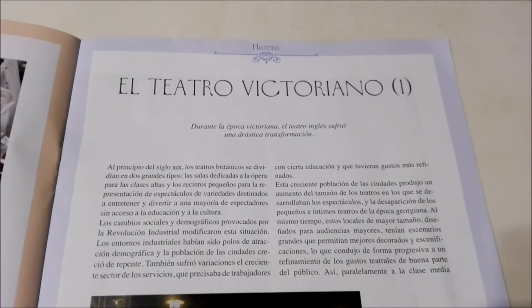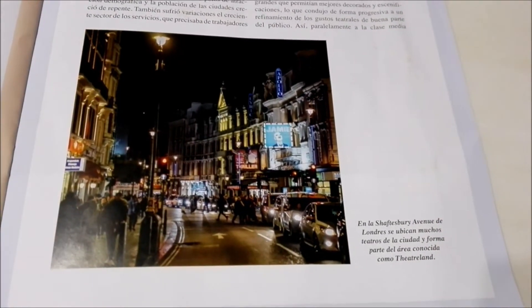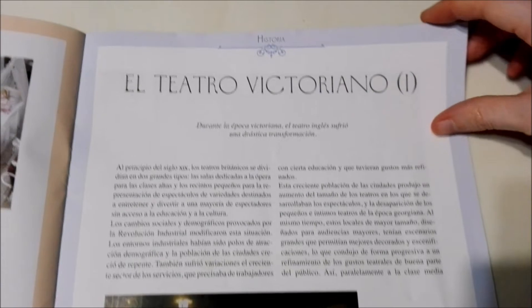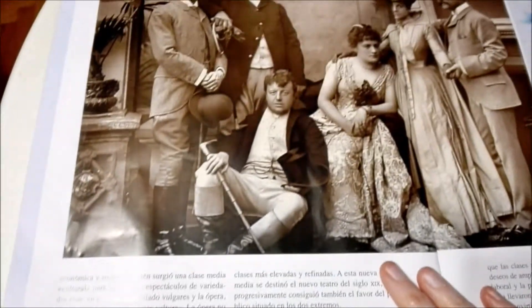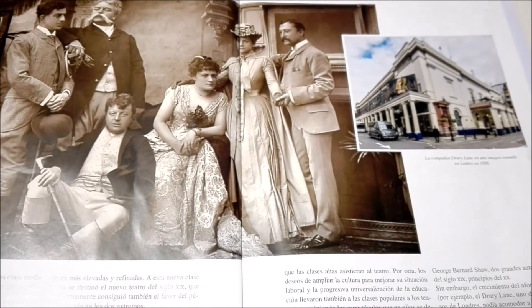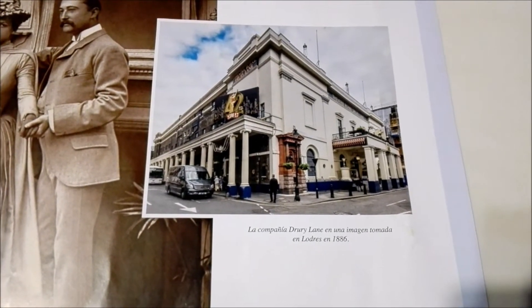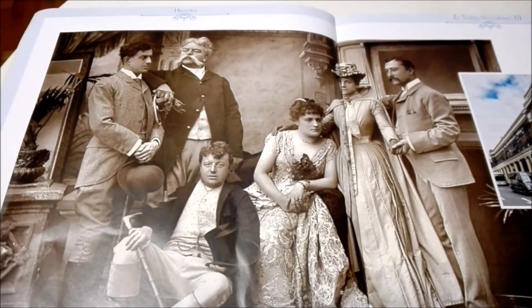Over here it talks about the Victorian theatre — the different shows and different places that were available during the Victorian age. Here we can see an acting troupe from 1886. That's pretty cool.